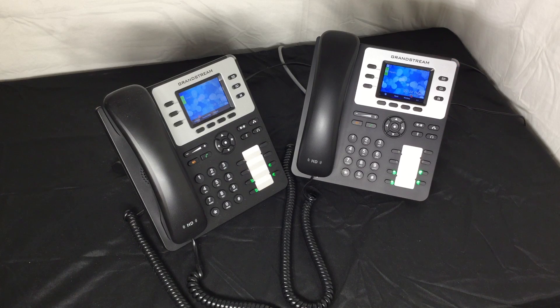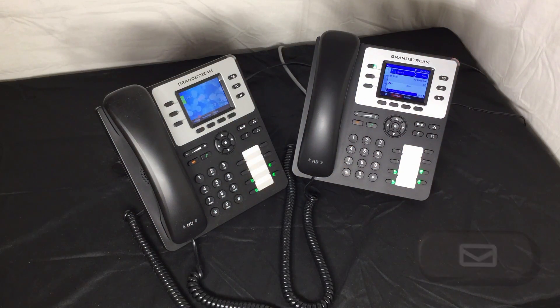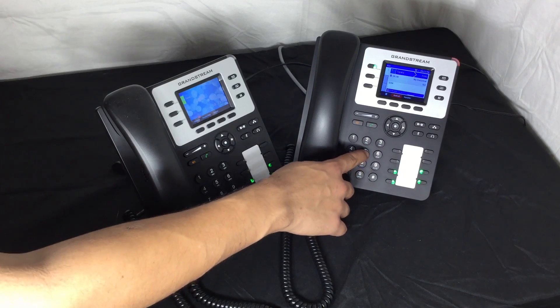I can also listen to my voicemail in a variety of ways. The simplest way is to dial the mailbox button. Then, when prompted, enter the default super secure voicemail password: one, two, three, four, five.